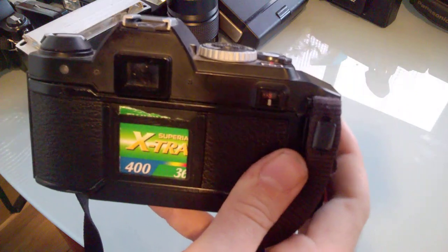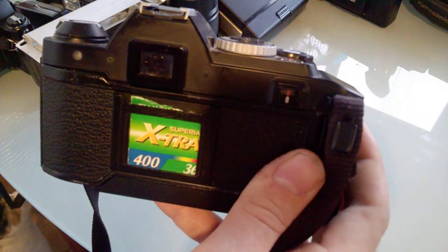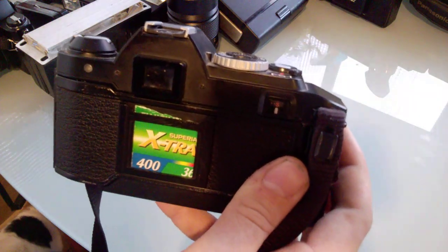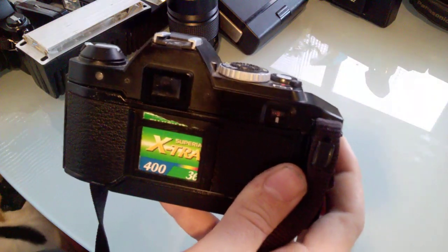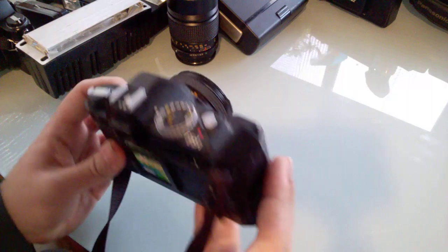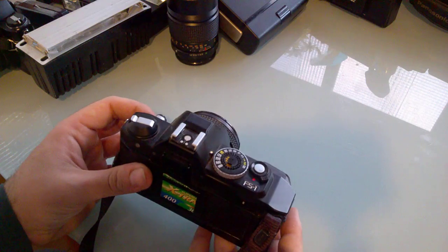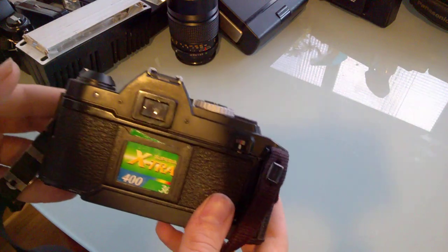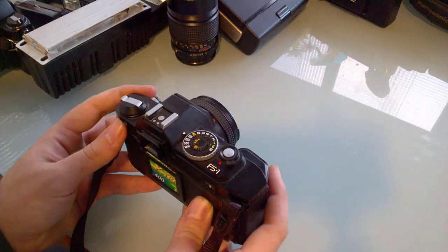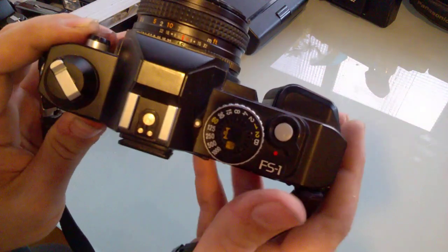I don't want to leave batteries in it too long. You can see the film I use for regular usage — it's budget film. Pretty much the only things cheaper than this Superior Extra are the ISO 200 version and the Kodak Color Plus 200, which actually comes out very good for what it is — about one euro a roll of 36 exposures. I use film cameras because I don't have the money for a DSLR yet.